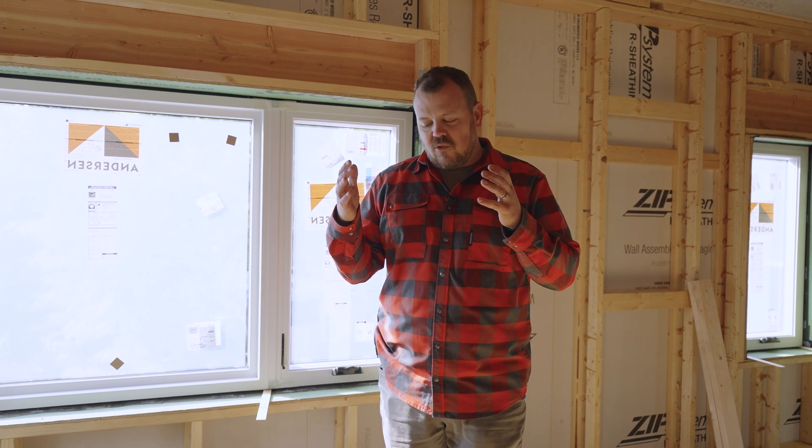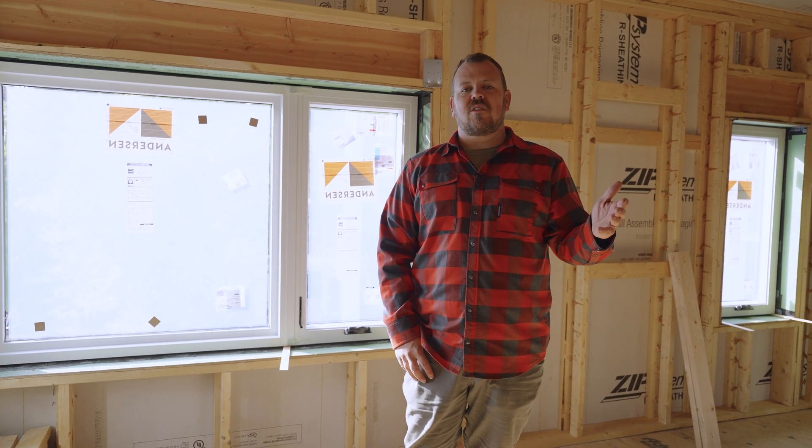Thanks for watching the Build Show today. Don't forget to subscribe to the newsletter — two a week, covering all the videos. Also follow me on the Unbuild It podcast with Steve Basic and Peter Yost, every Thursday talking about building science and the business of building.